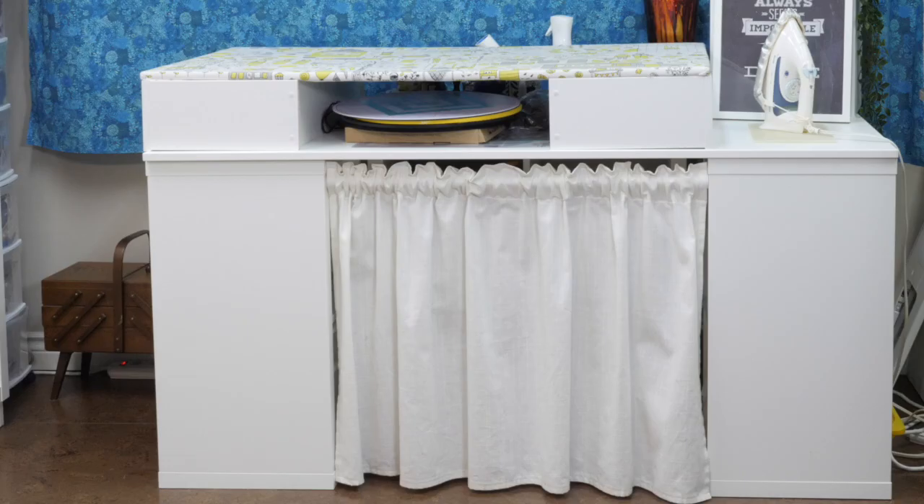I did a previous video that talked about different IKEA products that you might not have thought would work really well in your quilt studio. One of the comments I got said the only thing that would be better is if I showed you how I use those products. So that's what I'm doing in today's video. We're going to start at the back of the studio with my pressing station, which is composed of several different IKEA elements.